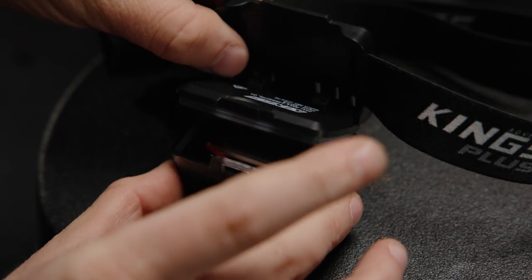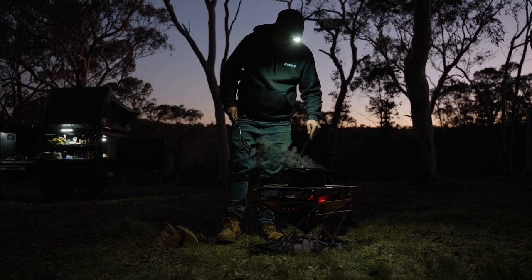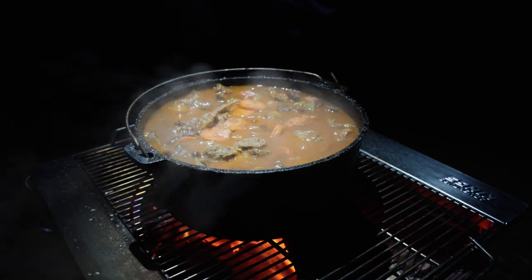Inside there's a 1200 milliamp hour lithium battery that's rechargeable via the included USB-C cable and provides up to two and a half hours run time between recharges on high and up to 10 hours on low.